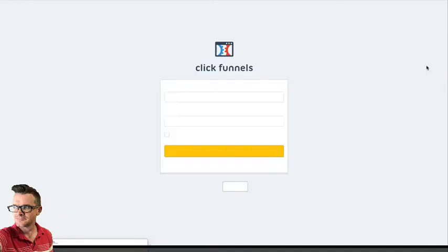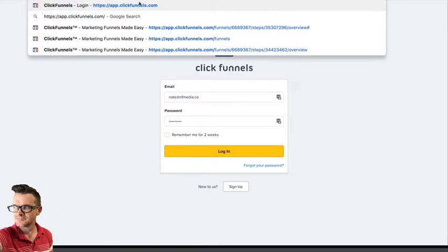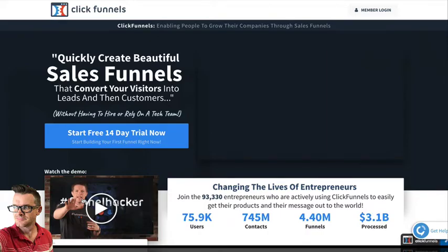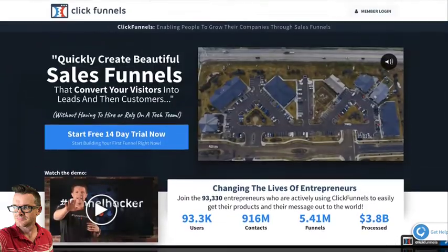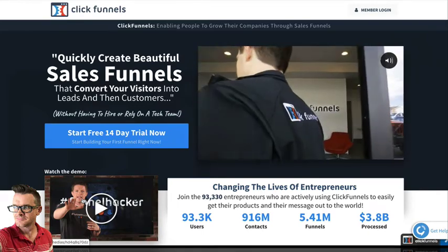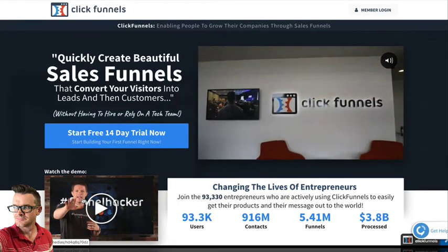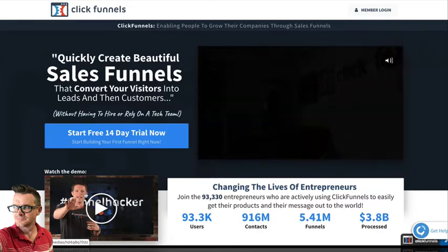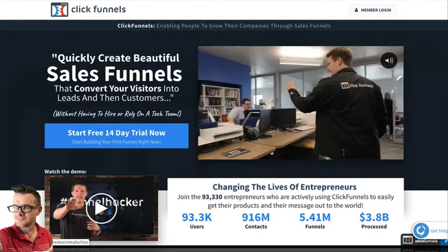I'm a ClickFunnels user and I spend $1,200 every single year with ClickFunnels. If you're not familiar with ClickFunnels, it is the industry leader when it comes to page builder software and putting together funnels. Russell Brunson himself is the man — he's good at this kind of stuff. He has made millions and millions of dollars, he's got a tribe, and their software has many developers behind it. They invest a lot of money into this business.